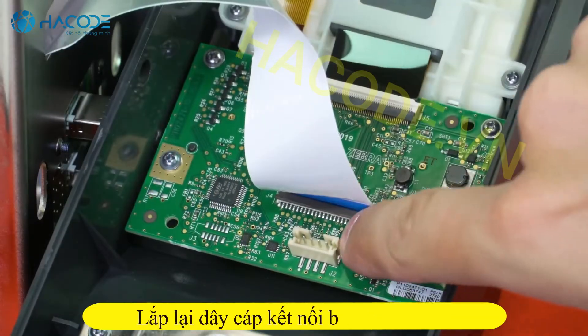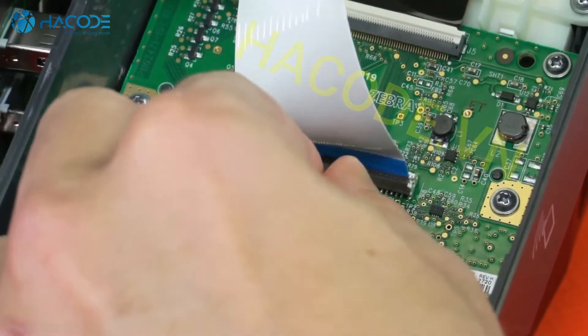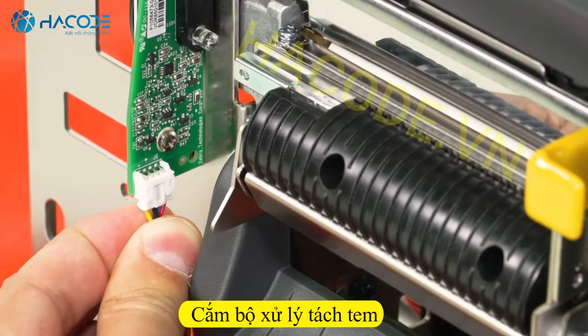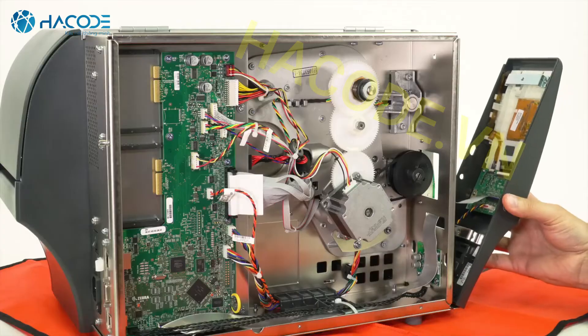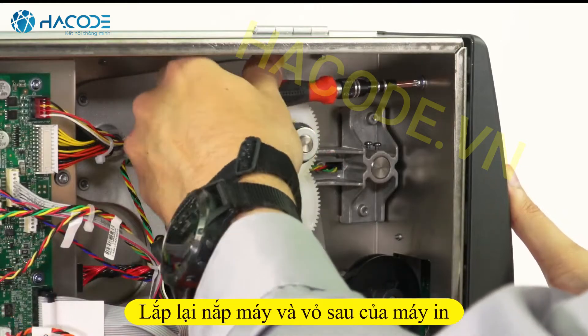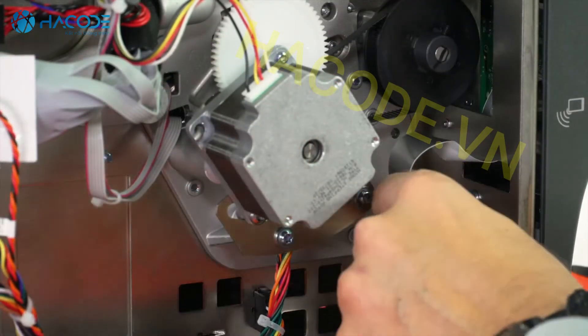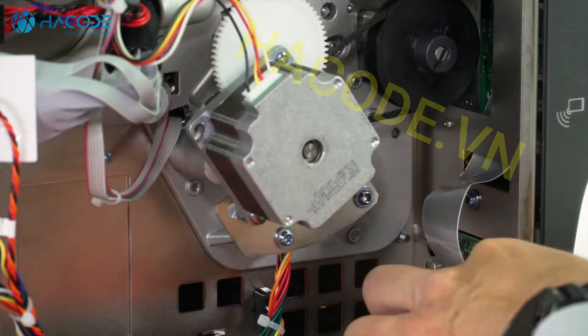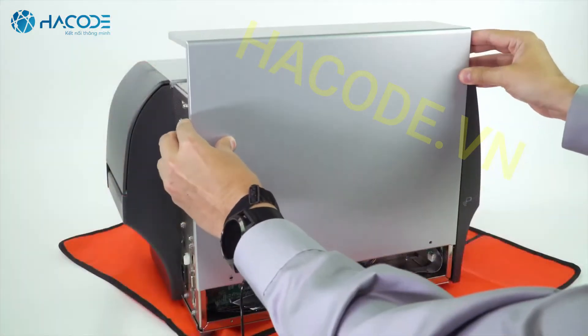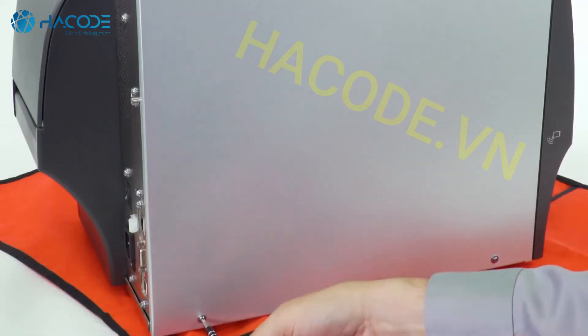Reconnect and lock the ribbon cable. Connect the take label sensor cable. Reinstall the control panel and reinstall the control panel screws. Reinstall the electronics panel and reinstall the electronics panel screws.